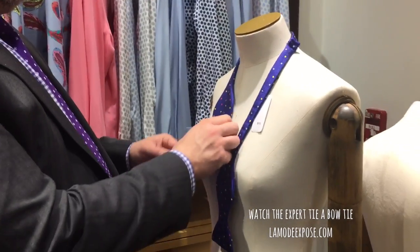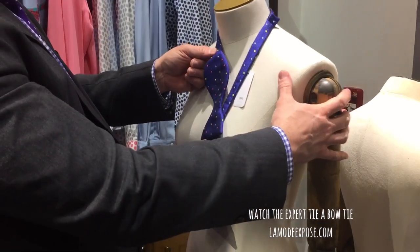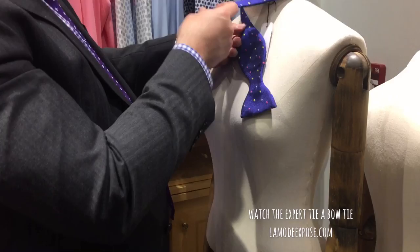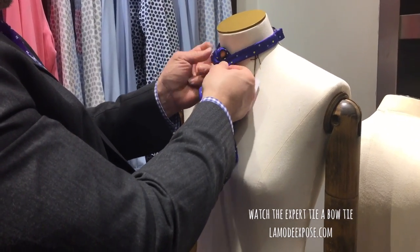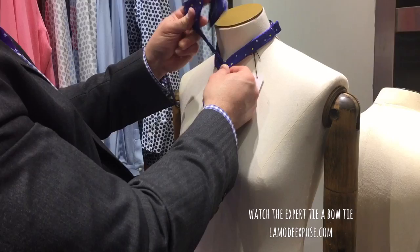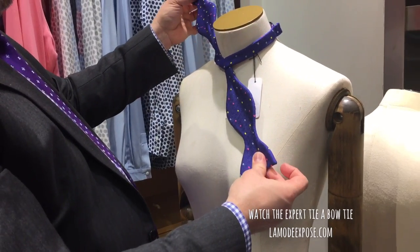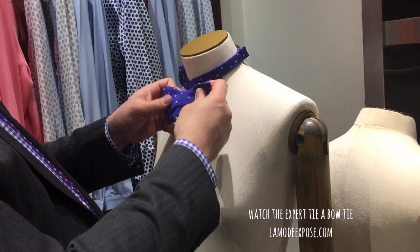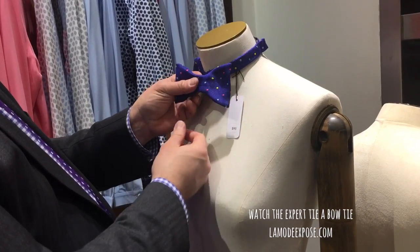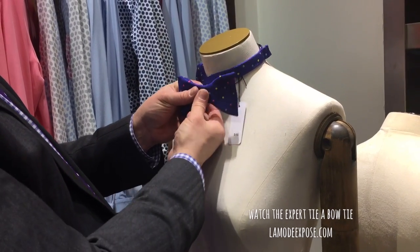So the one side is much longer than the other. The shorter side — a longer side crosses over top of the shorter side, like this, so that they're like this. Shorter side, fold over in this direction to the side, so it's shaped like the bow.